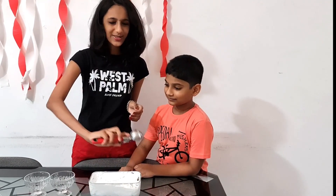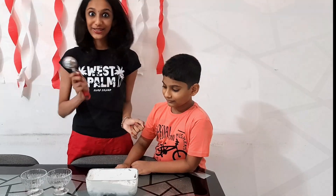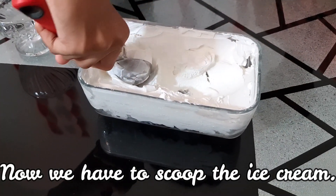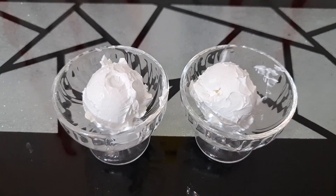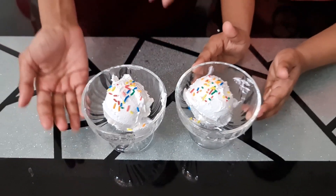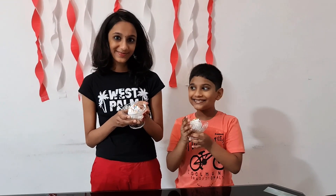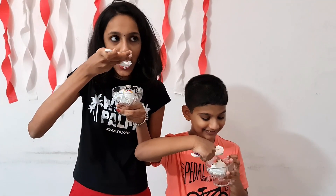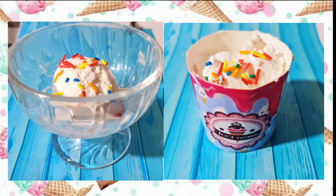I have the scoop to scoop it out. I'm so excited — let's scoop it! Let's decorate it. It looks so tasty, yeah — I want to taste it now. It looks so tasty! Thank you for watching, hope you guys liked this video, bye guys!